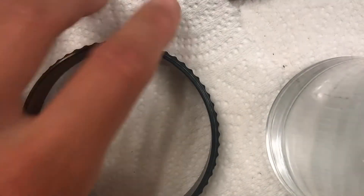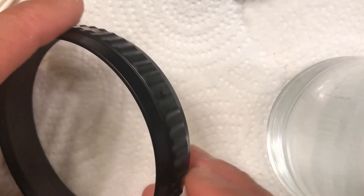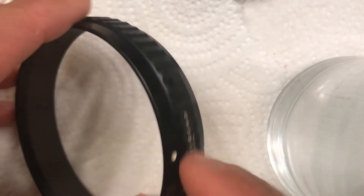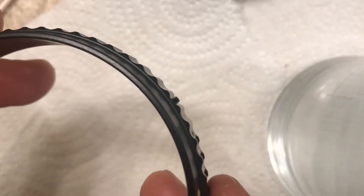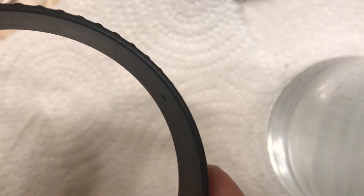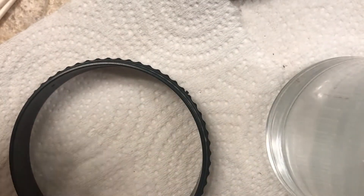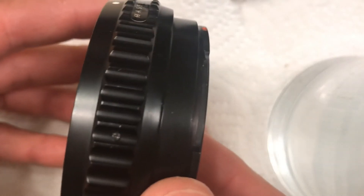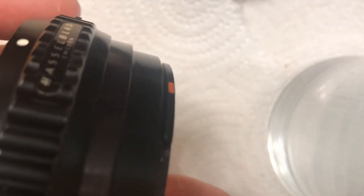Here's the outer ring. This has four set screws in it. In order to get this off and get the whole thing apart, you basically just need to back these screws out until the whole ring can slide off of the rest of the housing. Unscrew the four screws and you can slide this out.